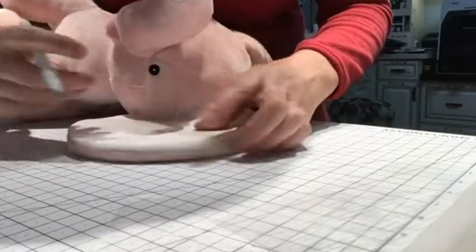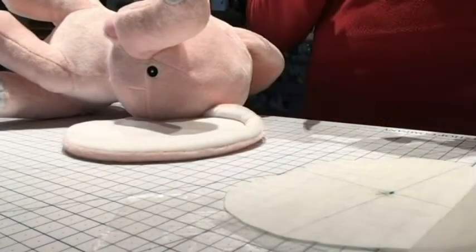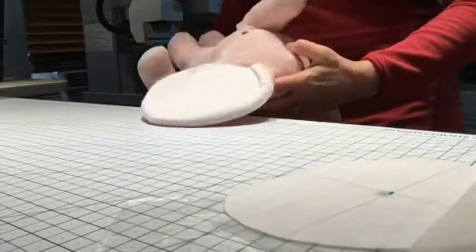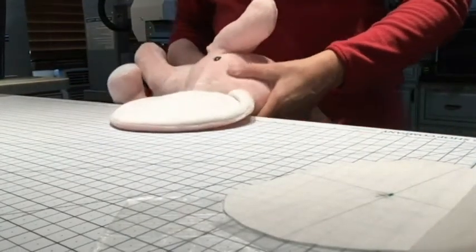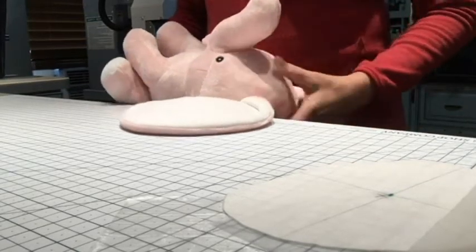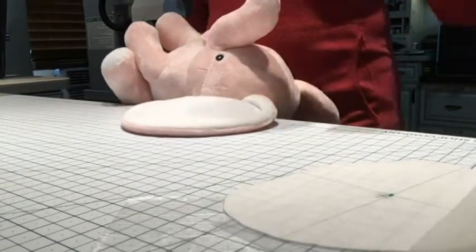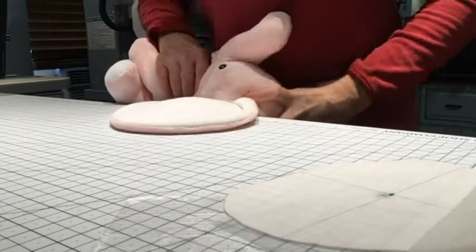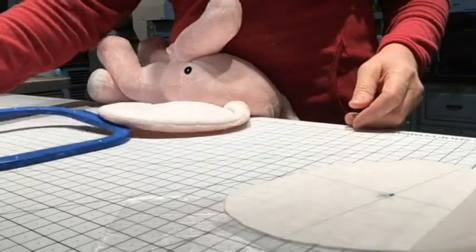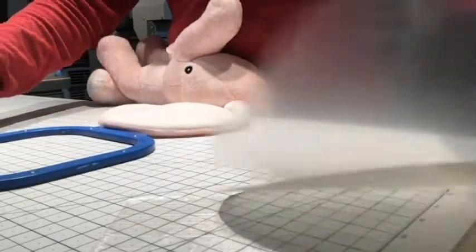Now that we have that done, we will start to hoop it — this is the fun part. What I do is I'm up against a counter; I have the elephant up against my belly and the counter and I'm just going to squish it with my belly. I've got my bottom hoop and my first layer of WSS.